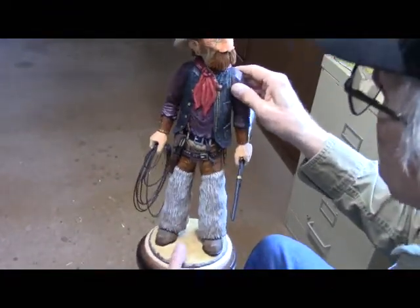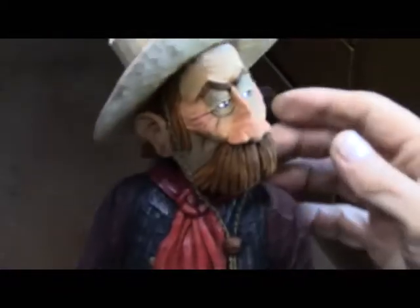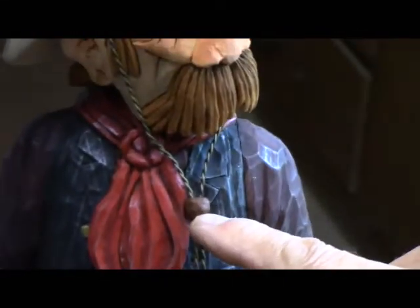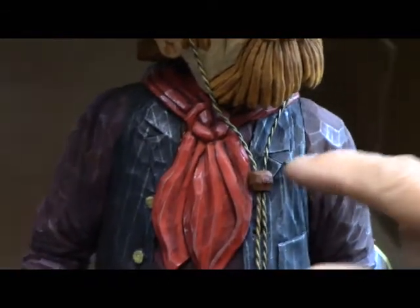The next thing I did was I glued his head on. I also gave him a stampede string here out of twisted wire, and it's held in place by a couple holes up here in his hat. And also there's a brad — a decorative nail right there — which I drilled through the bead and it's anchored into his body, so that's never going to come out of there.